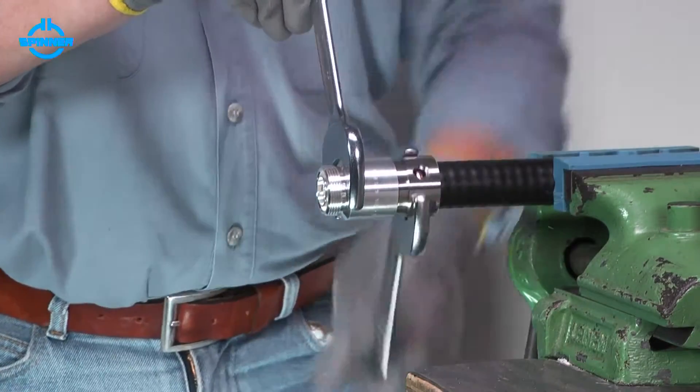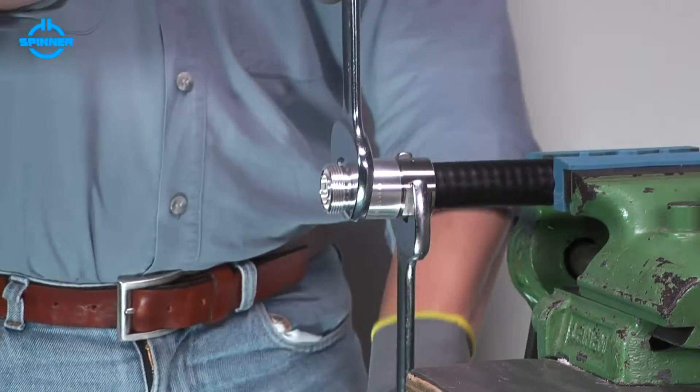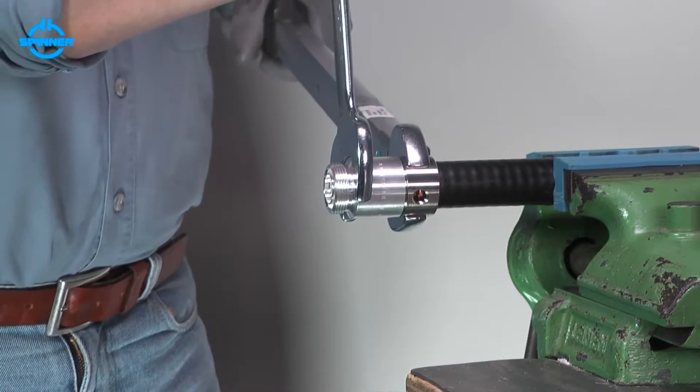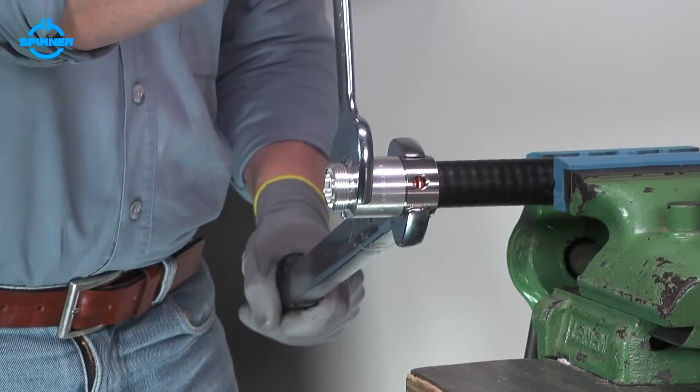Tighten the back nut and the connector body using open end spanners. Make sure to hold the body and rotate the back nut only. Torque the back nut to the value given in the installation instructions.